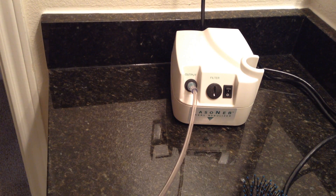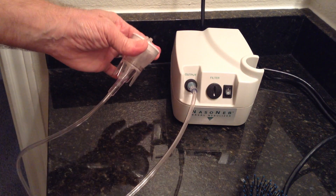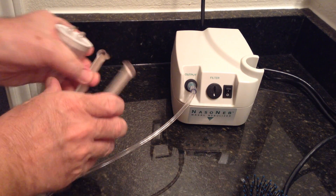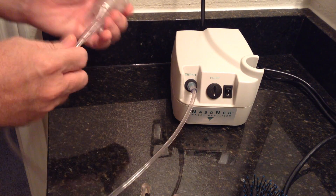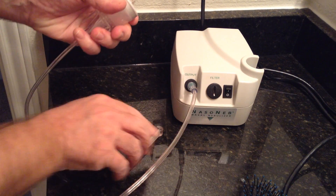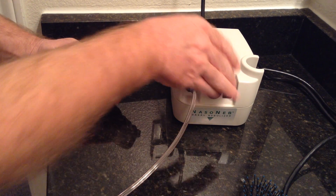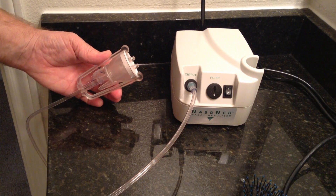Here, I'll show you. Puts it on. Okay, so I've come up with a solution — a bracket. So now, put it on. And now when you do your treatment, the hose doesn't come off.